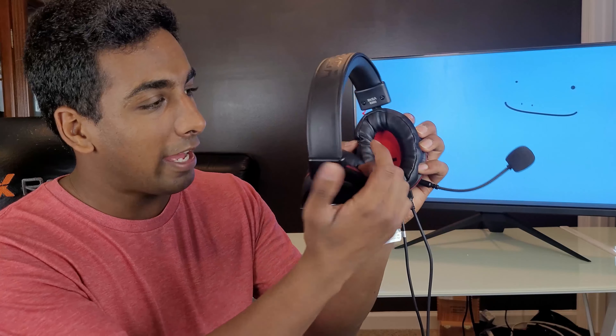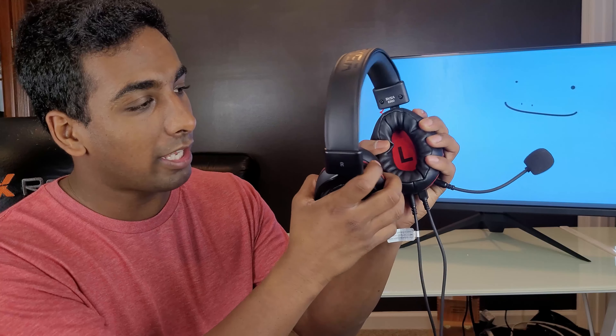In terms of comfortability, I think these are actually really comfortable. They have a really soft lining on the inside that kind of goes around your whole ear, so they're actually really comfortable to wear for long periods of time. I've worn them for about six hours straight while testing them and didn't feel any pain or discomfort whatsoever.